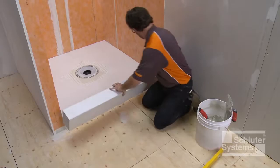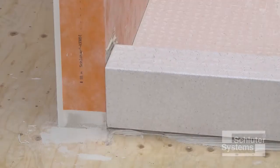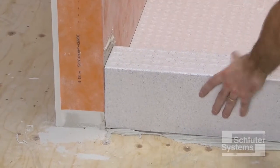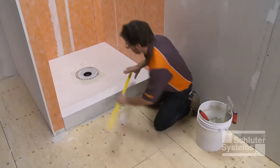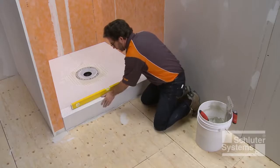Press the KURDE firmly into place and verify that it is level.